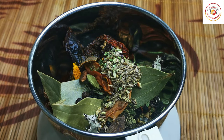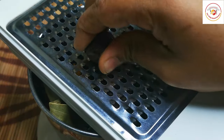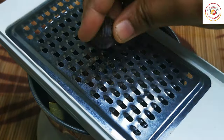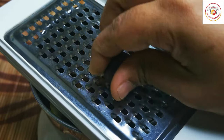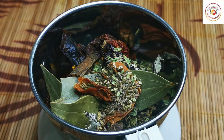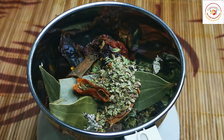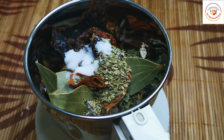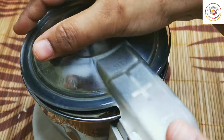One-fourth tablespoon of nutmeg — I'm going to grate it 10 to 15 times, just a pinch of grated powder is enough. If you have powdered nutmeg, just take a small pinch. Dry methi herbs, and salt as per taste. These are all the ingredients we need to grind very finely into a powder.